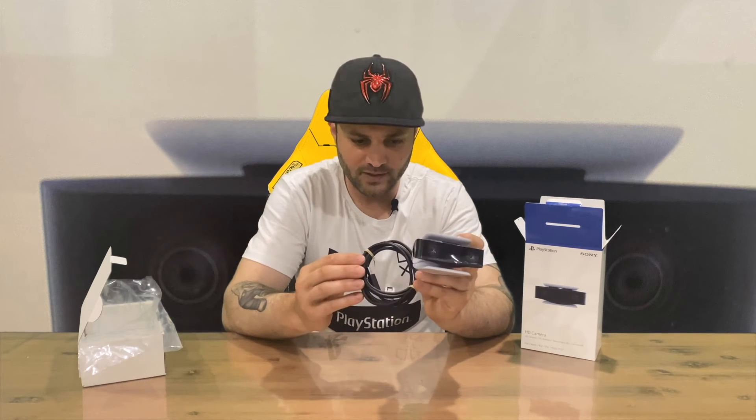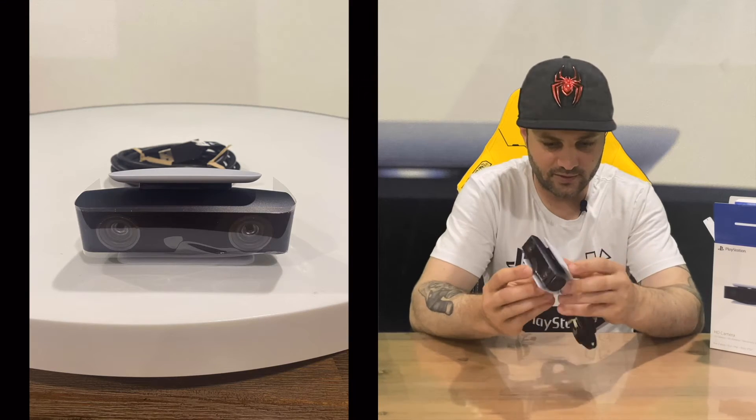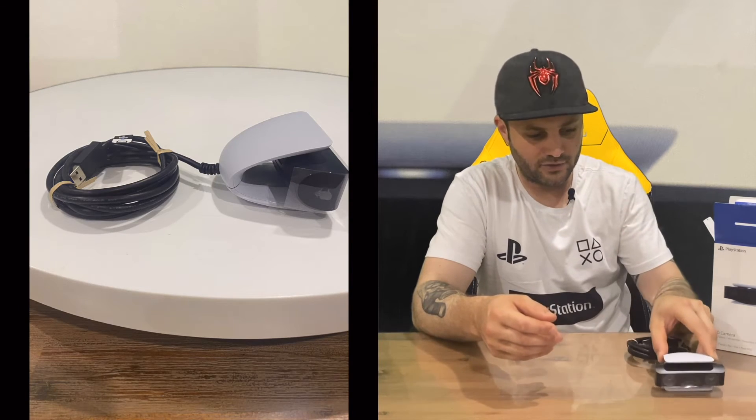And then there's your USB cable — looks quite long, which is good since consoles are sometimes further away from the TV. Hopefully it's long enough for you, otherwise you're going to have to get some sort of extension cable. But there you have it guys — that's the HD Camera for the Sony PlayStation 5, and that's everything included in the box. So for now we're going to conclude this part of the video.